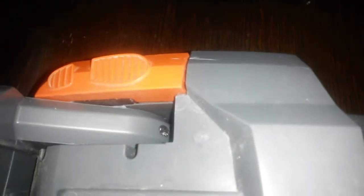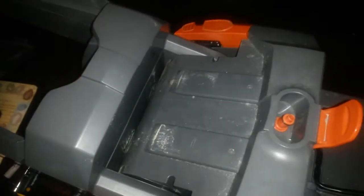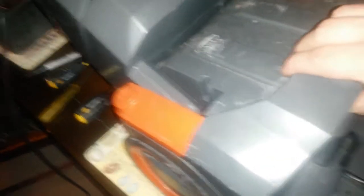Six screws altogether. I've kept them all in order — that's the back two, the middle two, and the front two. Once you've removed the back two, just release the front rest and it will reveal four more screws in here — the front two and the middle two. And once you've removed those, this panel comes off.